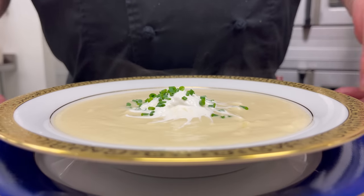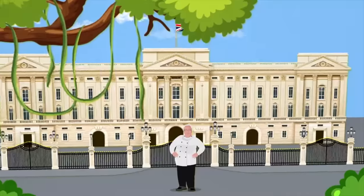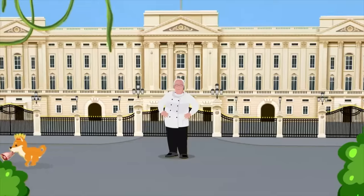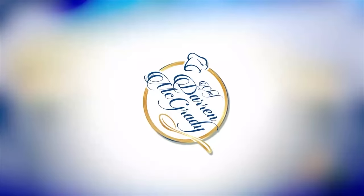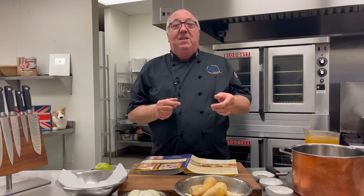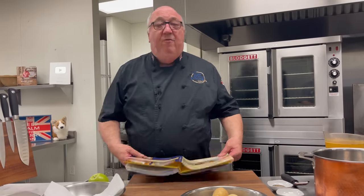Parsnip and apple soup with a parmesan chive foam — fit for a princess. Winston? Winston? Come back with that leg of lamb! Because my latest cookbook, Eating Royally: Recipes and Remembrances from a Palace Kitchen, is now back in print. You can order a copy in the link in the description below, along with The Royal Chef at Home. I wanted to share with you one of my favorite recipes from the book.